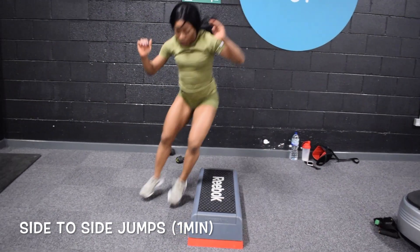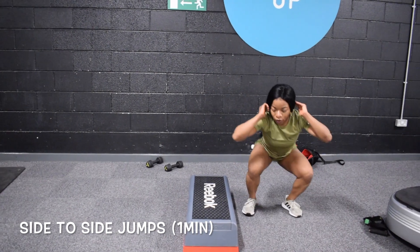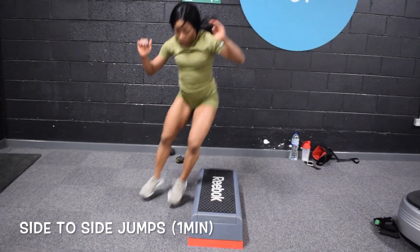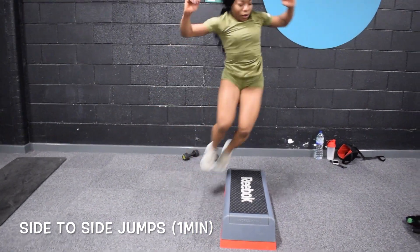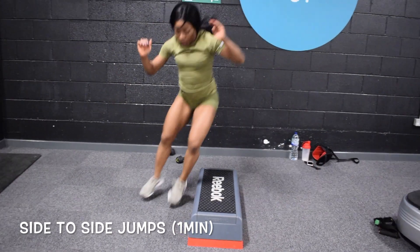On this exercise all we're going to be doing is side-to-side jump squats. If you have a box or a little bench bring it out, but even if you don't have one you can still do this and you're still going to feel it. You're going to be literally jumping from one side to the other side in a squat-like position — don't forget your knees should not go past your toes.